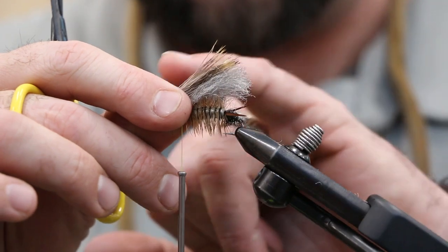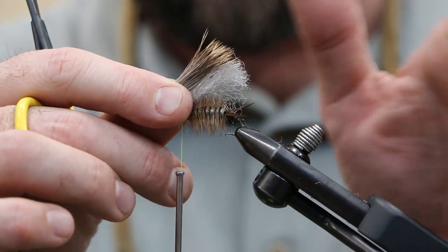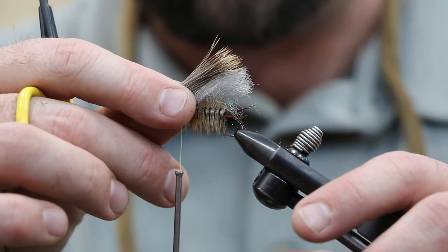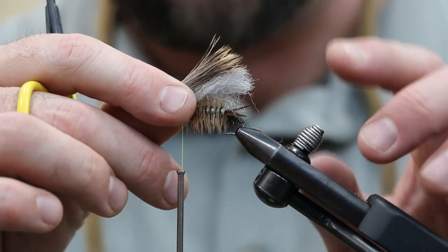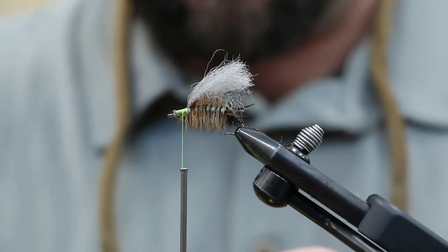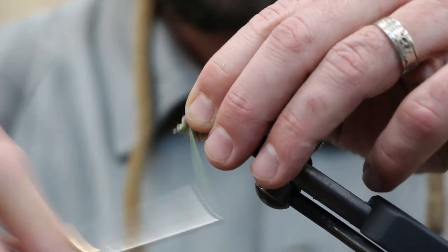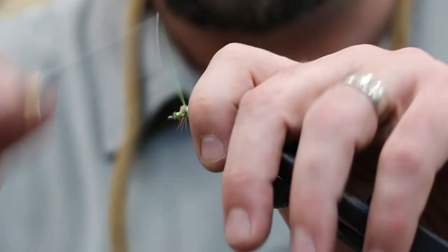What I was trying to do there was get the hair — it's got a little bit of natural curvature to it — to swoop back along that same arc. When you guys are picking your hair out, you may want to look for that or try and find hair that's straighter. But it kind of looks cool when it has that swoop to it. Trim and bring your bobbin nice and close to the polywing to tie that in. This is why I'm using a pretty heavy thread — we're using a pretty generous amount of hair.